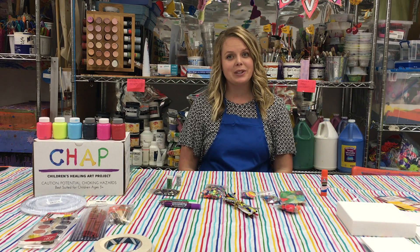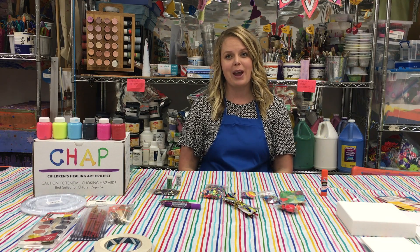That is the first CHAP in a Box! We hope you enjoy these materials. We'd love to see what you make, and please let us know if there's anything else we should include in the next box. Thank you, and have so much fun!